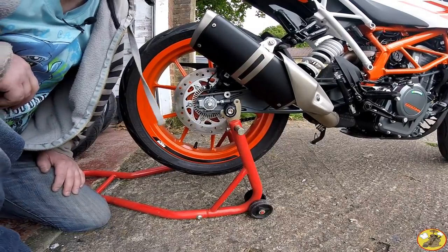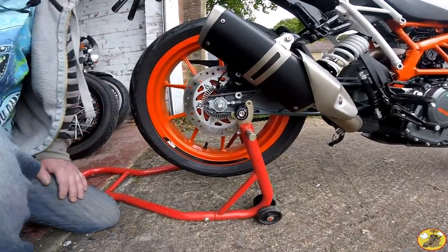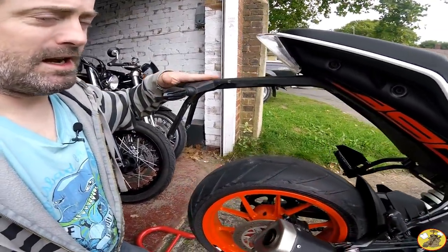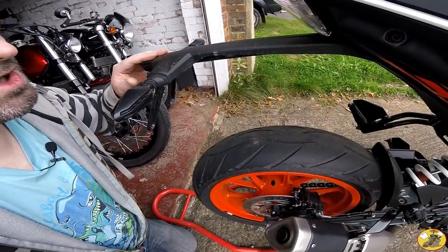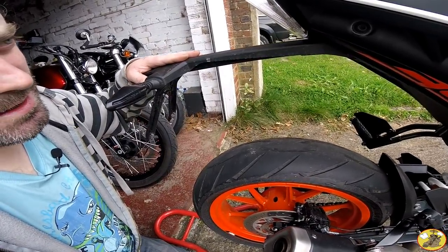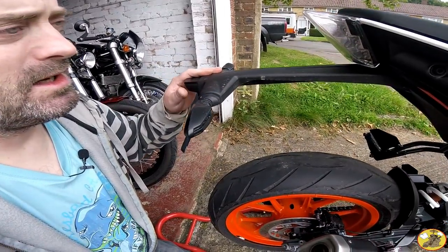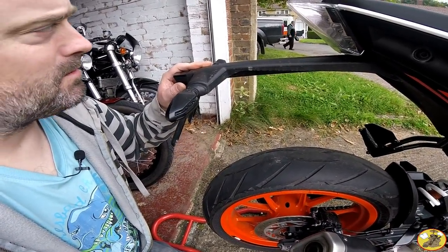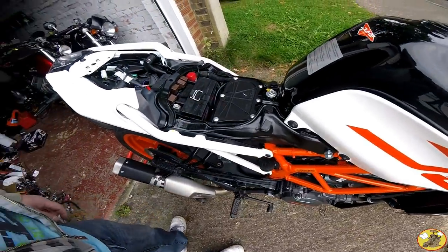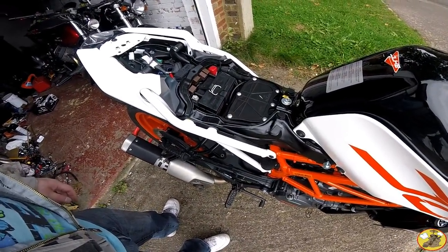Anyway, the main purpose of this video is to get rid of this monstrosity here — it's just enormous. That's the plan. I don't know how to do it so I'm hoping the RNG Tail Tidy comes with some instructions. We'll work on that now. To give myself a head start, I've removed the seat — both front and rear — and I'm taking out the toolbox as well.